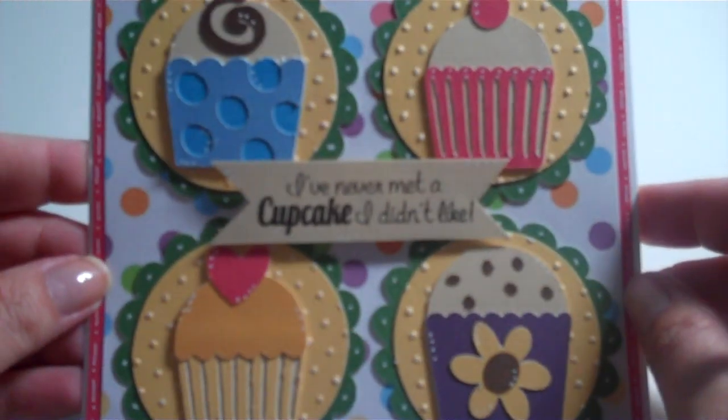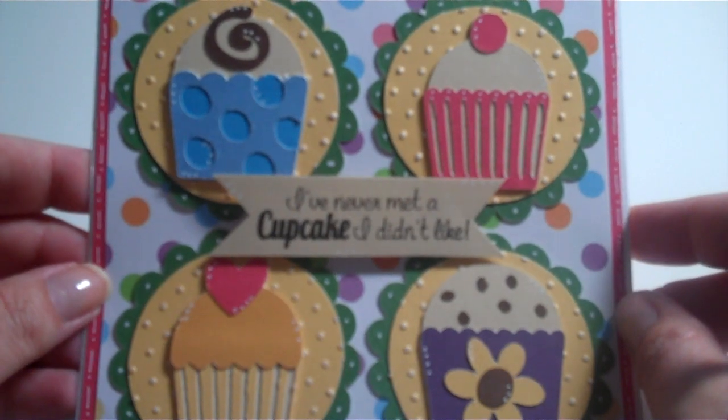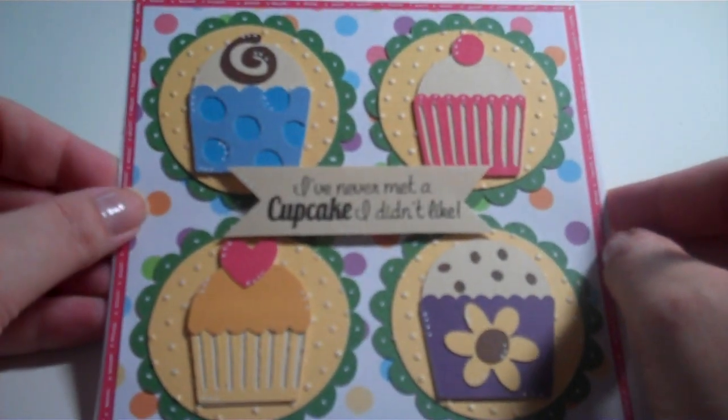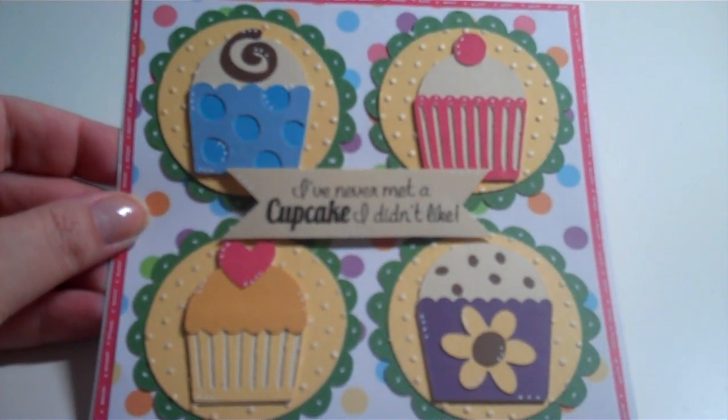So that's it. After I got everything cut out, it was just a simple card to put together, but it took a while to cut everything out on the Cricut. I hope you enjoy my card, and I hope you can check out the new stamps. Thanks everybody for watching, and have a blessed day.